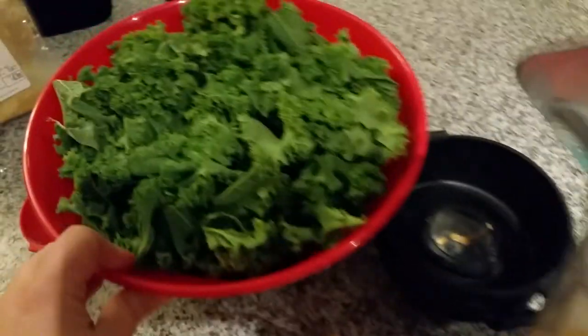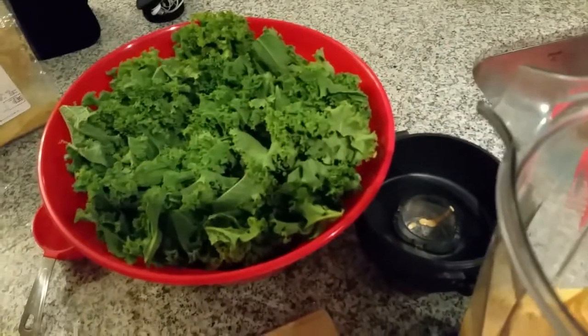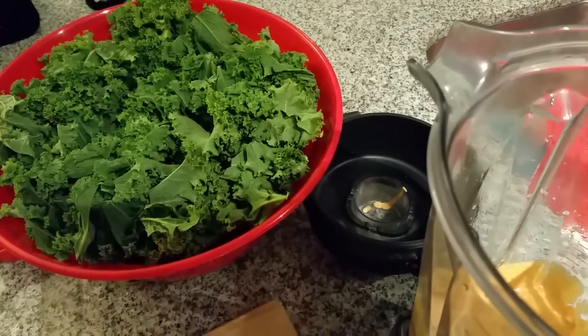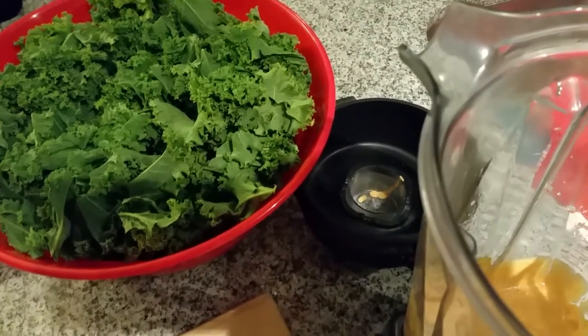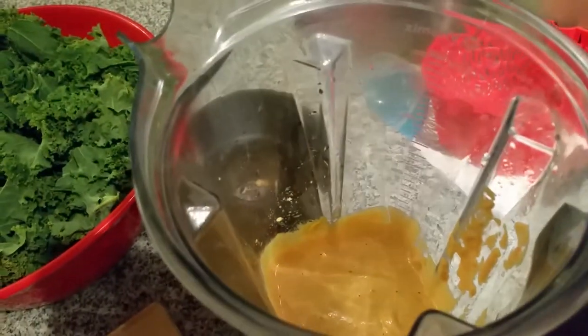I've got my big bowl of kale here. I'm going to pour the sauce onto the kale, I'm going to mix it by hand, and then I'm going to dehydrate it overnight, probably at about 115 degrees.